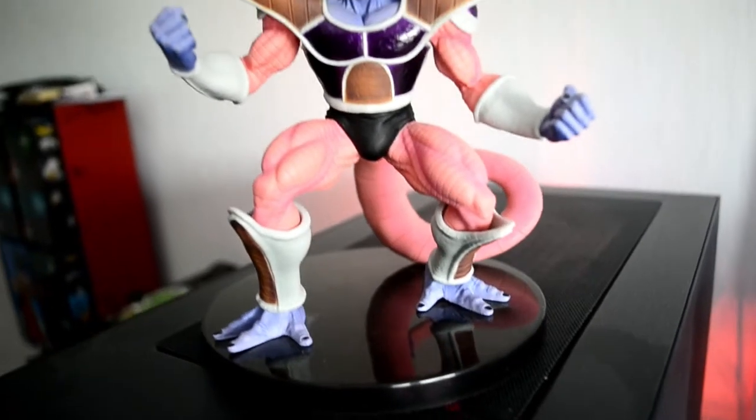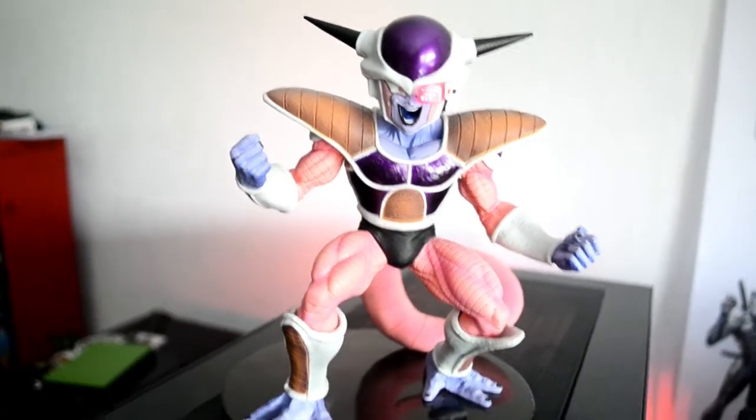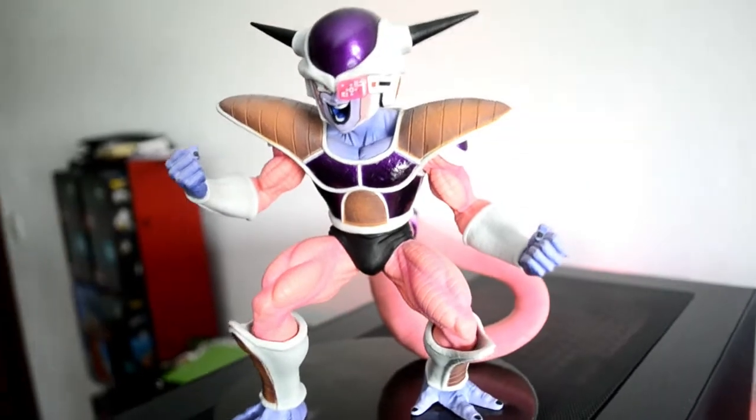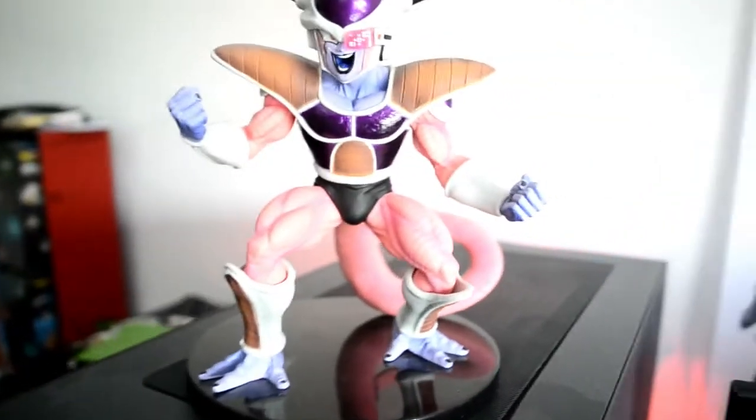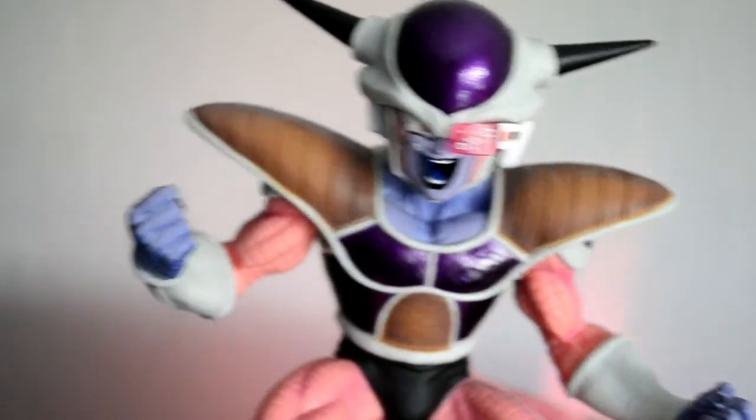He looks pretty dope, I love Golden Frieza — he's amazing, he's very powerful. Next up we got this guy over here. This is Frieza's first form, and this is the BWFC figurine. BWFC stands for Banpresto World Figure Colosseum. I don't remember the year it was, but this is one of them. He looks amazing, the tail is huge.